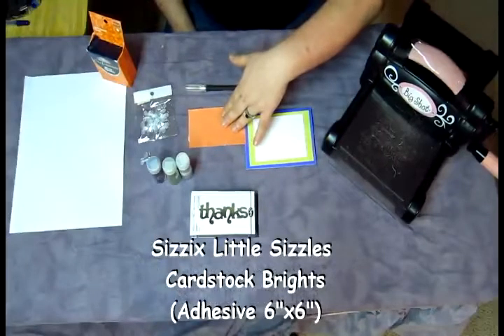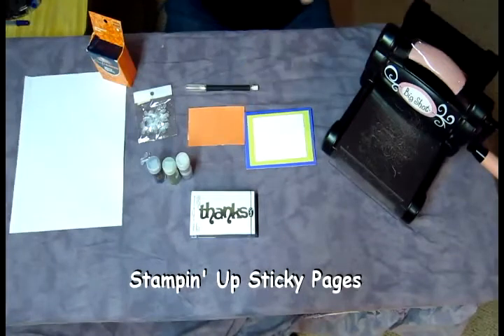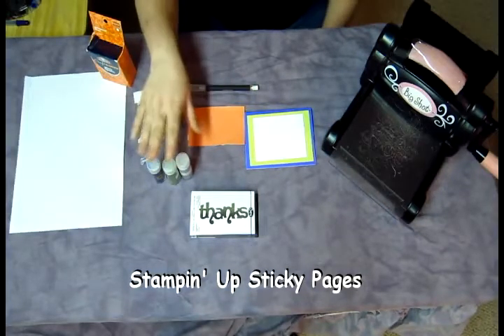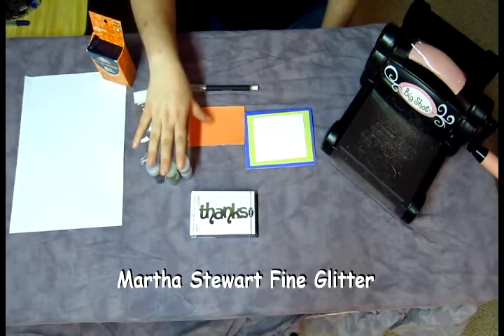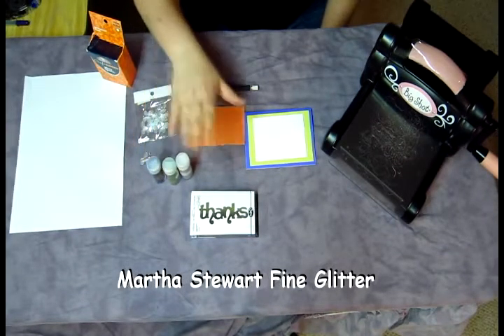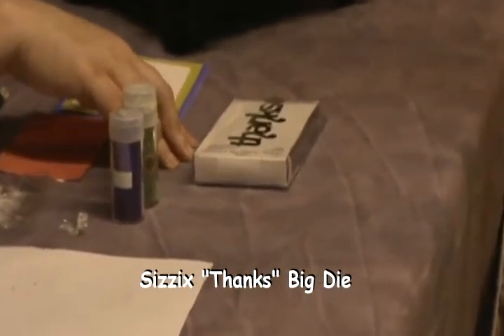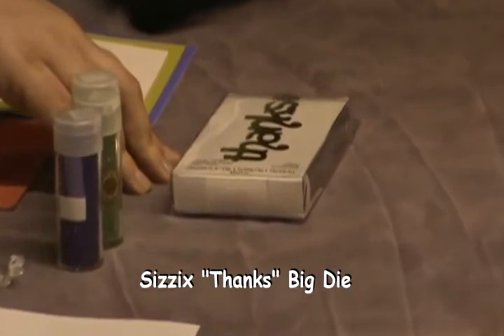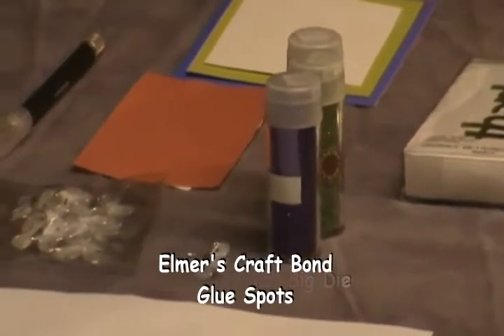This is a piece of the Stampin' Up sticky paper pages. It's actually great to work with especially when you want to use glue or microbeads. I'm using my Martha Stewart glitter — it's a fine glitter that is much easier to work with than a chunky glitter for this type of project. My Sizzix Thanks Big Die, I've actually used this before in some cards that are on my blog.